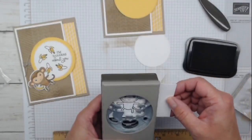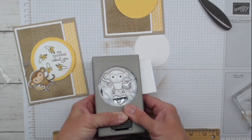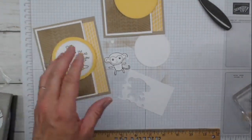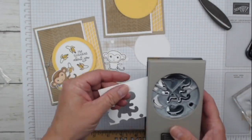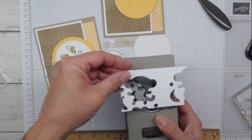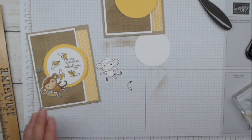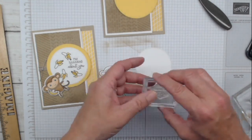You're going to use the punch upside down - slide it in the top, line up your monkey, and punch him out. Here is our little monkey - we do have to color him in. You have extra cardstock because we're going to give our monkey a banana. Next we're going to punch out a banana - pop the banana in over here. I try to give you enough cardstock so you can hold on to it and slide it in and out of the punch easily. While we have memento out, we're going to do our sentiment: 'I'm Bananas About You.'